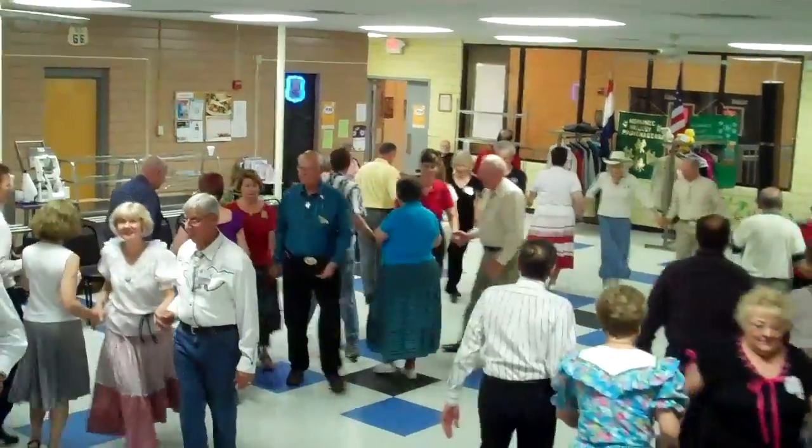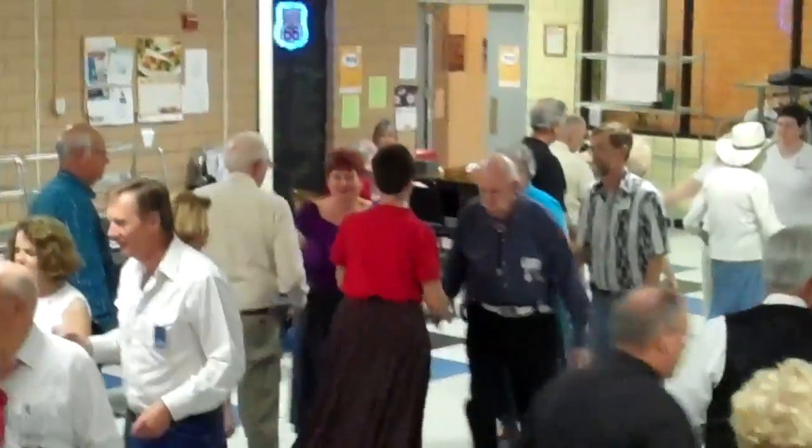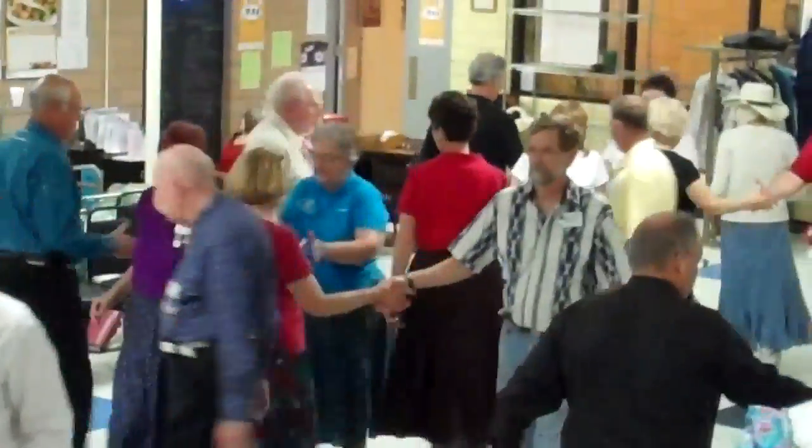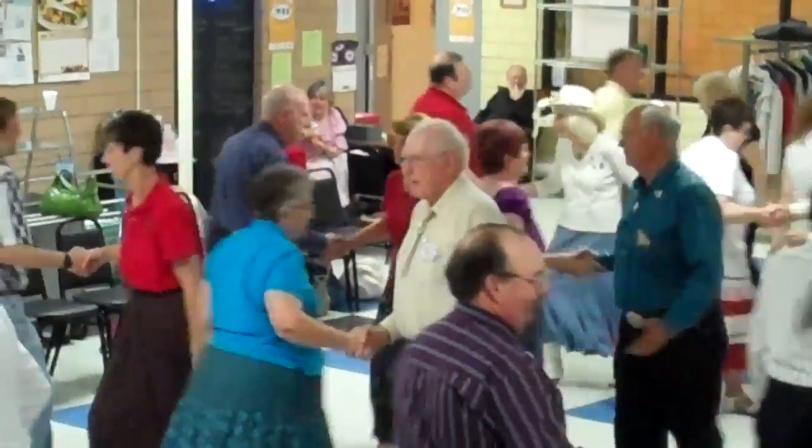Here to the left, to a bear, to center, step to an ocean wave, keep on circling, keep on circling, extend to the outside, to swing, keep on circling.